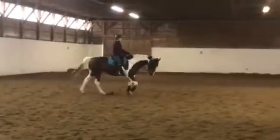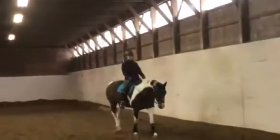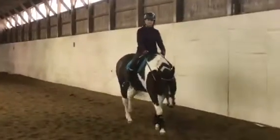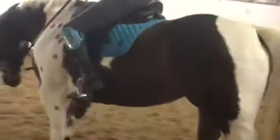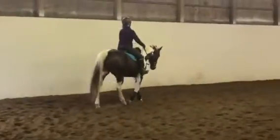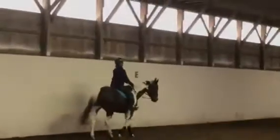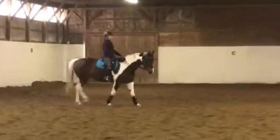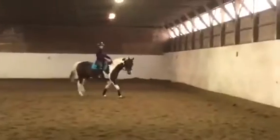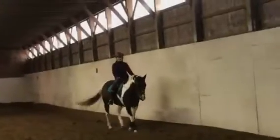We have down and round — which would be down and round and a little deep, but that's okay — and then we have down and out, where the nose goes out. We need to know which to train and when. You dropped the connection and she brought her head up. That's not a stretch — that's throwing the horse away. Considering that stretching is double points in most of the tests, you can make or break a test with your free walk and your stretchy circle.